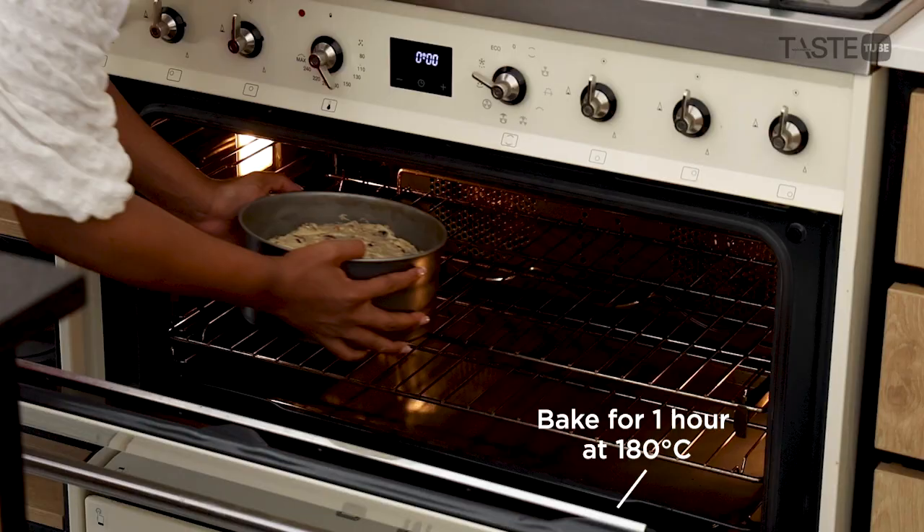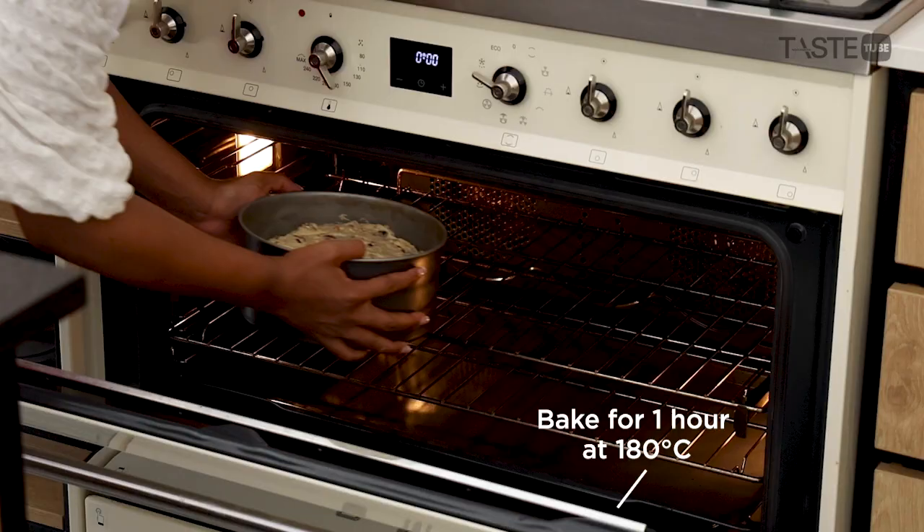Because this is a fruitcake, it does keep long like most fruit cakes. So you can make this like my mom does and gift it to everyone that you know.